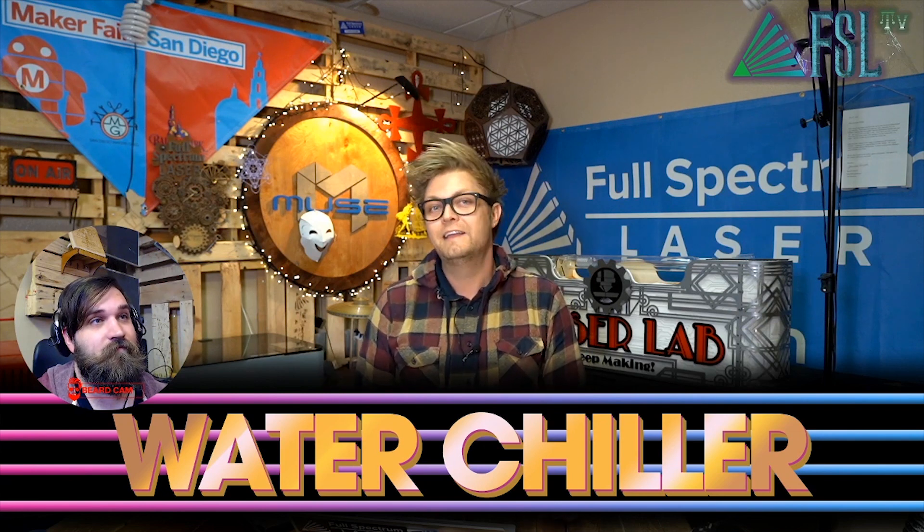Water chiller. If your water chiller's not on — mine's on a separate power strip — a lot of times I go to run a job and it's not going. Again I panic, maybe my tube went out, but it's just the water chiller not on. This actually happened to me the other day when I was running Marketing's 48 on the floor.